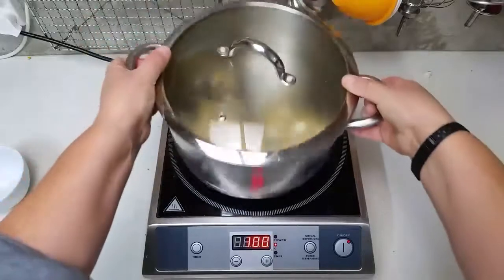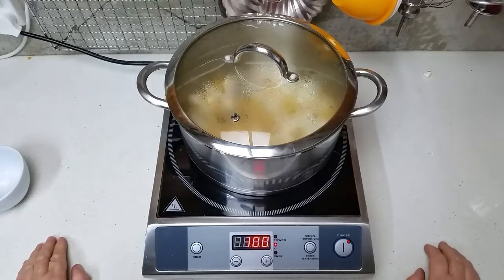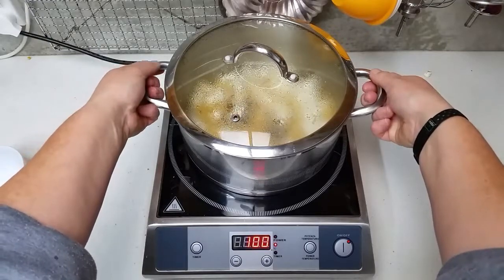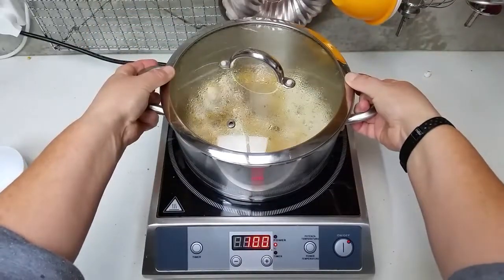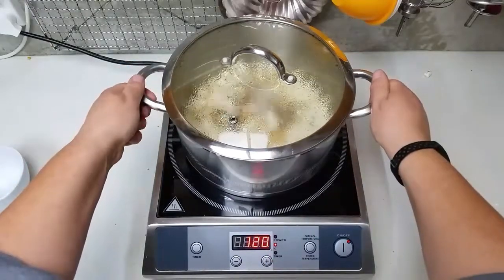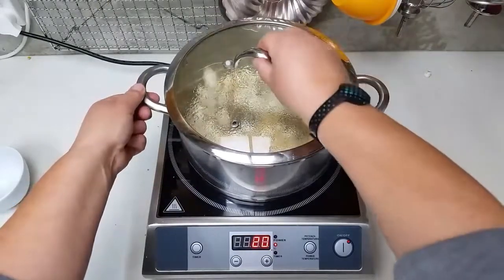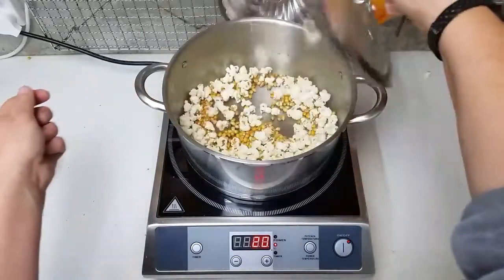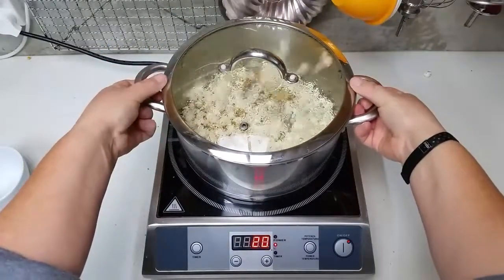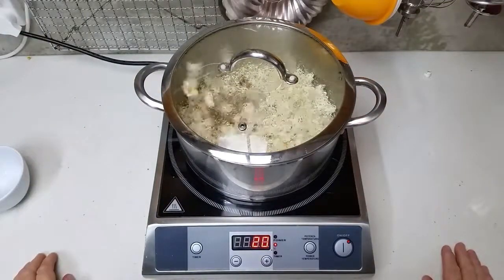The reason you shake it is to make sure all the kernels are always covered in oil. I'm going to bring mine up a little in temperature because I have a lot in there. If you take the lid off — as you can see — it goes everywhere, it's definitely popping! So it is advisable to keep the lid on your pot when you're popping it.